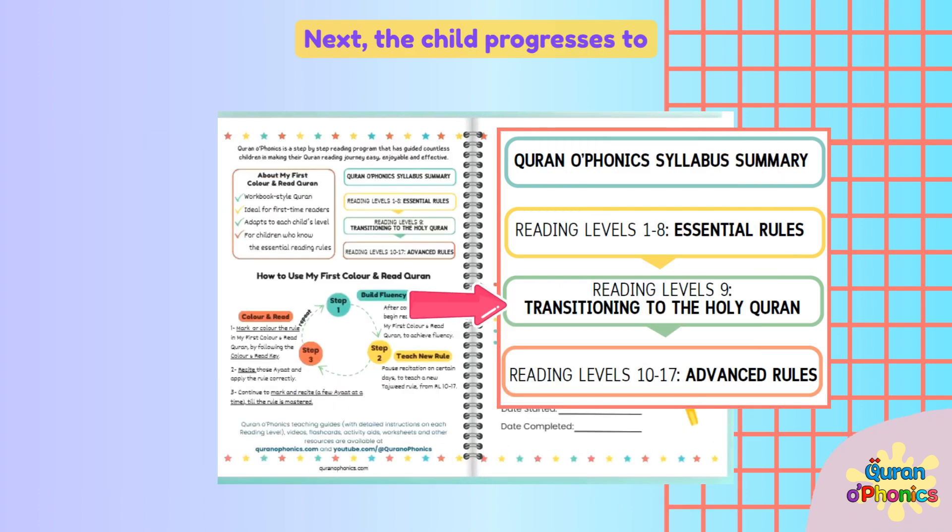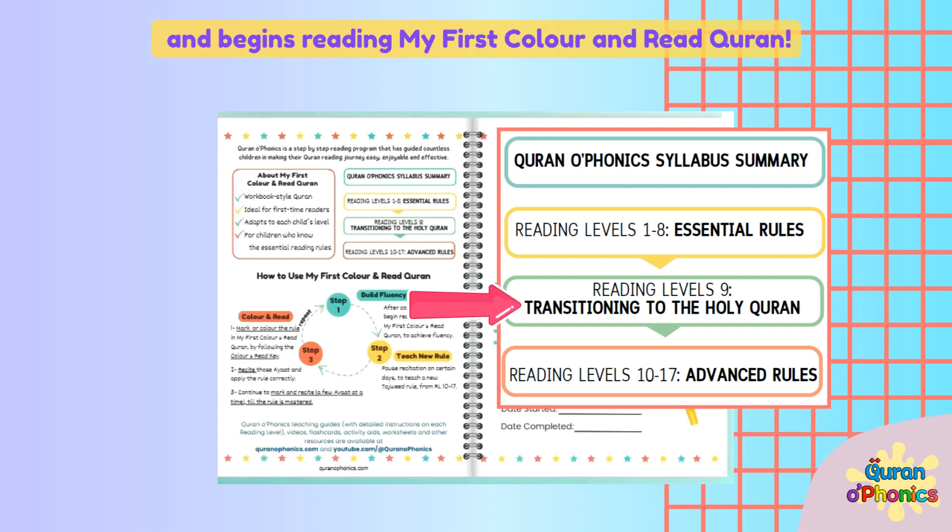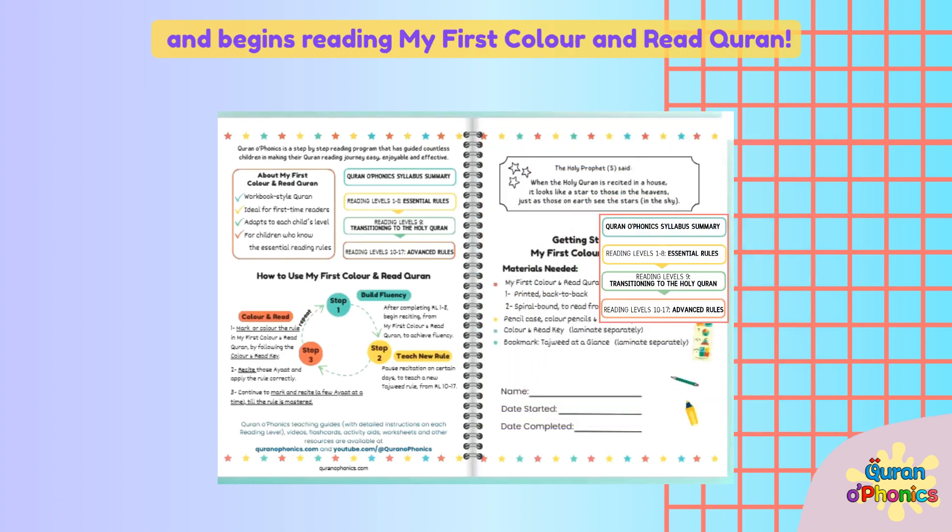Next, the child progresses to Reading Level 9, Transitioning to the Holy Quran, and begins reading My First Color and Read Quran.